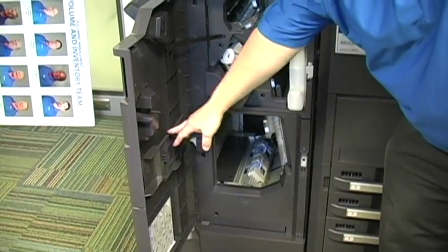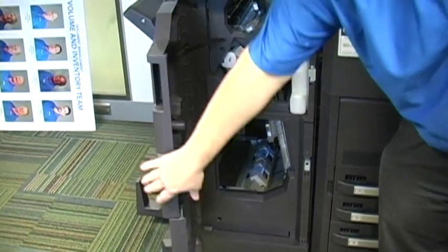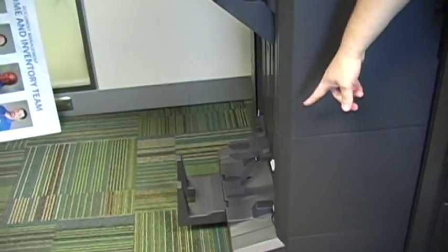This finisher has a booklet maker, and there's an access there for misfed paper. If you have a booklet finisher, the booklet finisher is over here.